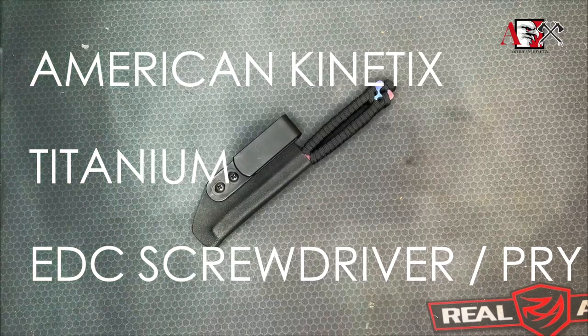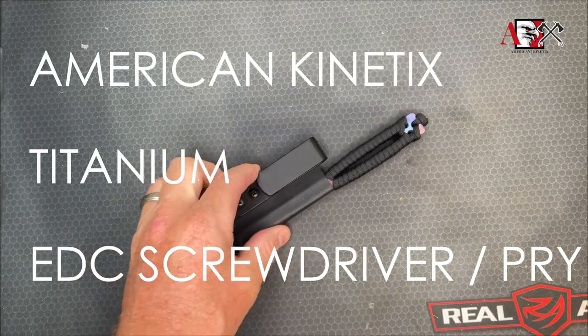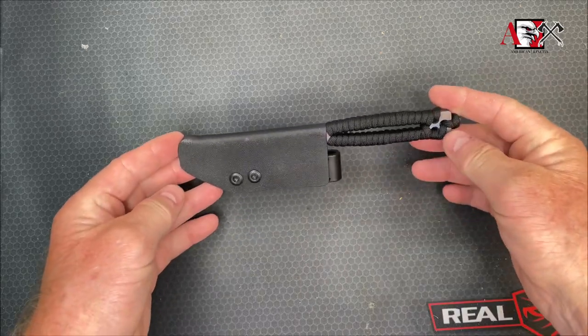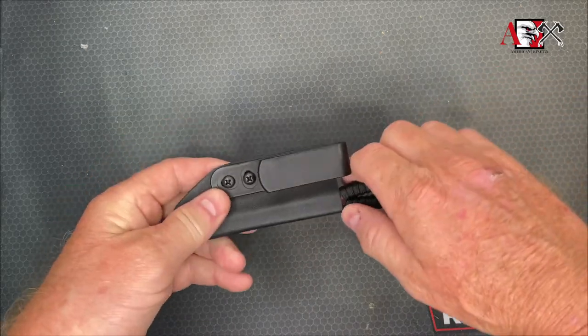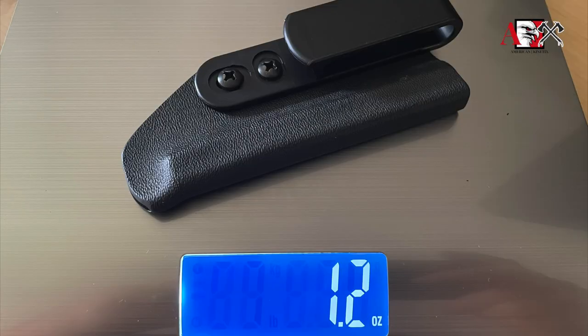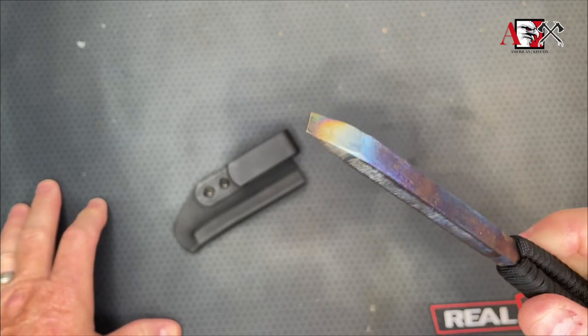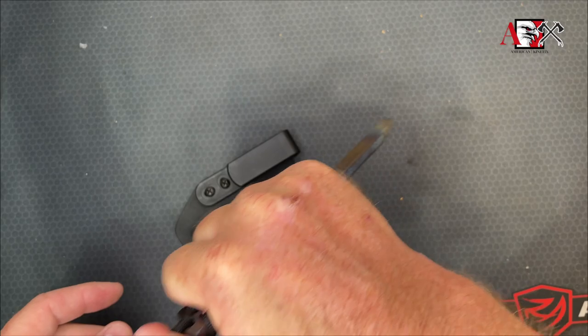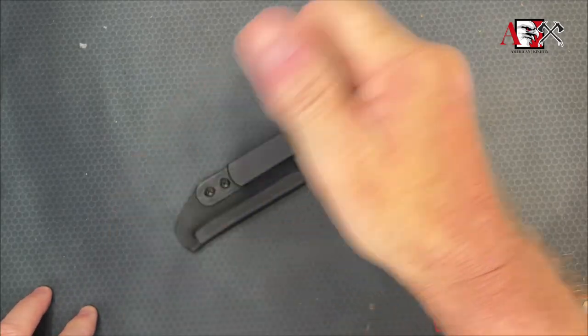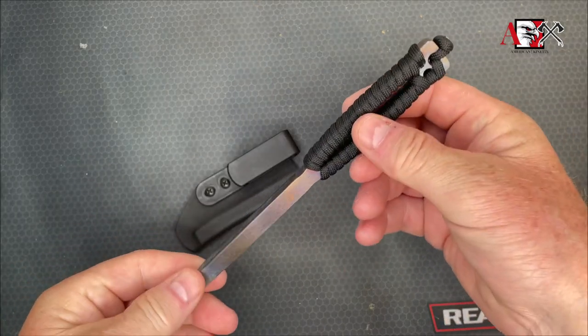The American Kinetics titanium EDC screwdriver and pry bar — brand new on the site, going live right now. It's a cool piece of kit we've been working on for some time. Basically what you've got is a titanium, super lightweight, strong screwdriver. It's an EDC screwdriver, but it's also a pry bar, and it's also a device to help you make space — weapon retention if somebody gets too crowded on you. Paracord wrap on the handle for good grip.